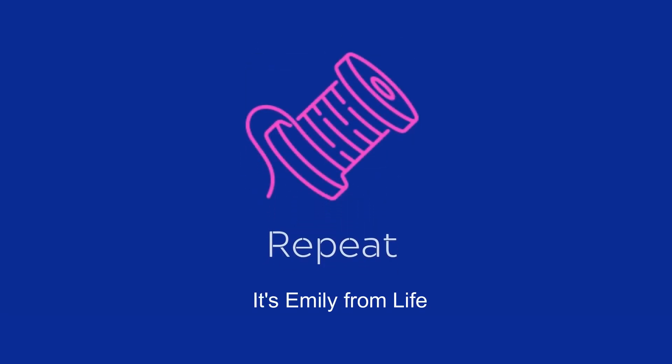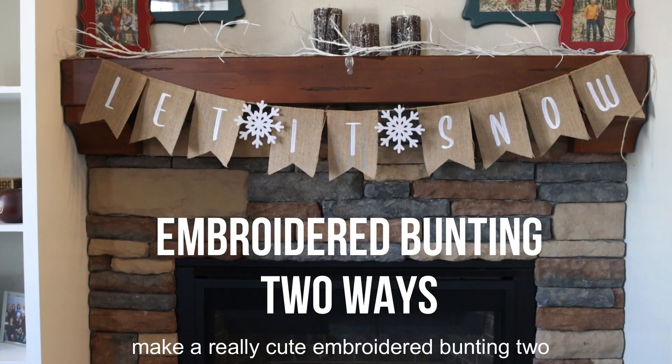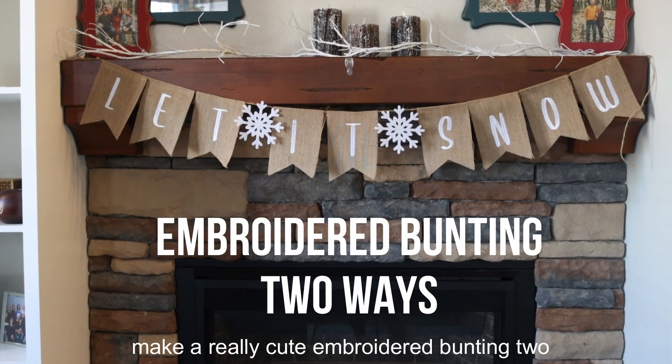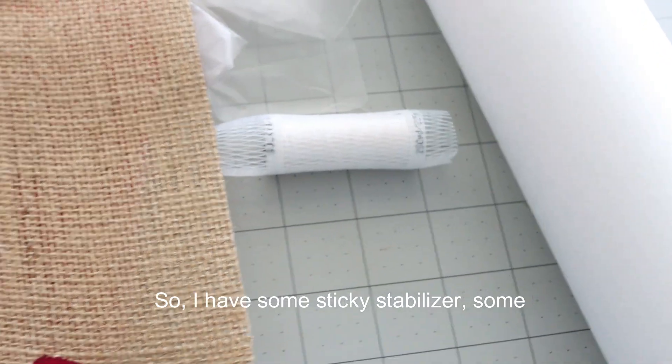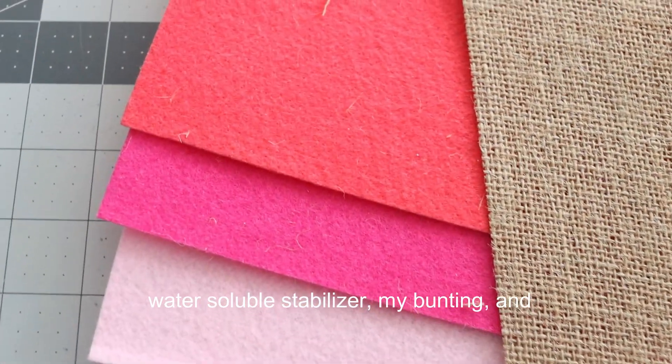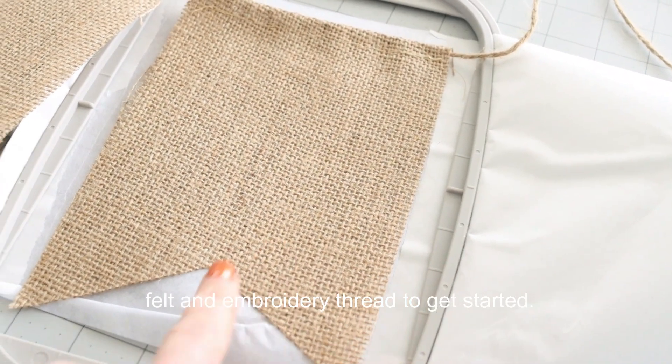Hi everyone, it's Emily from Life Sew Savory and I'm here today on the Brother Sews blog to show you how to make a really cute embroidered bunting two different ways. I have some sticky stabilizer, some water-soluble stabilizer, my bunting, some felt, and embroidery thread to get started.